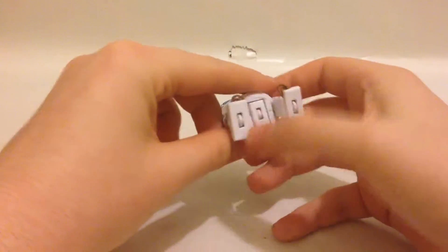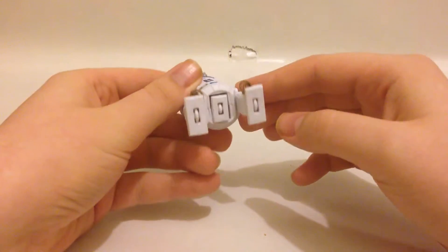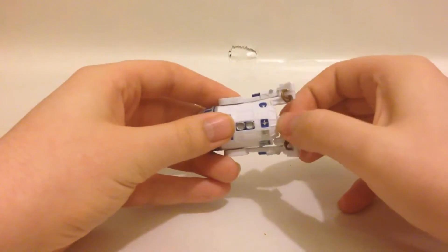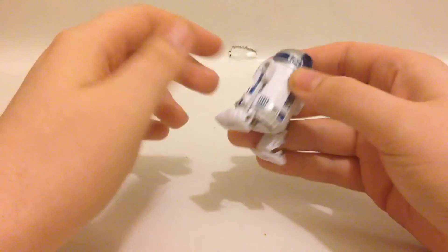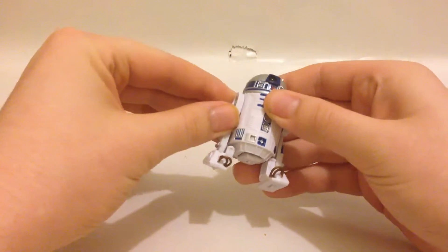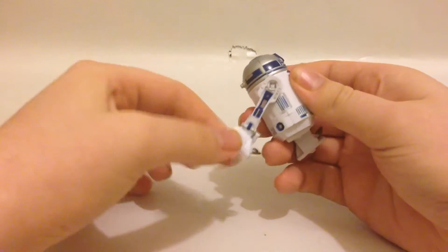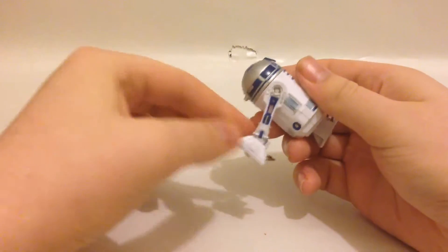He has a wheel underneath there and here's how you do that — it's pretty cool. The figure doesn't come with any instructions, but don't try to pull this leg out like that. Basically what you're going to do is move his legs backwards — there's a clicky thing inside there when you do it. Don't pull it all the way back because it sits there.